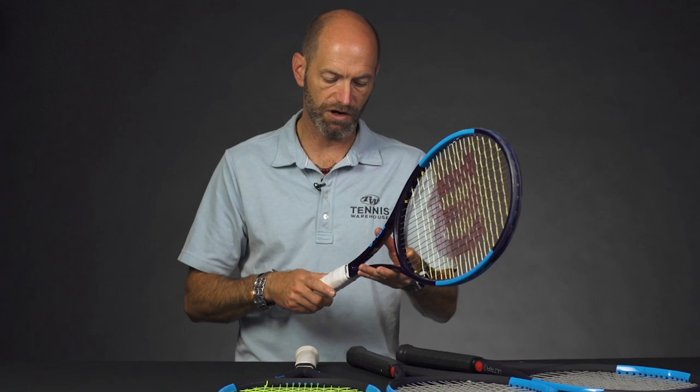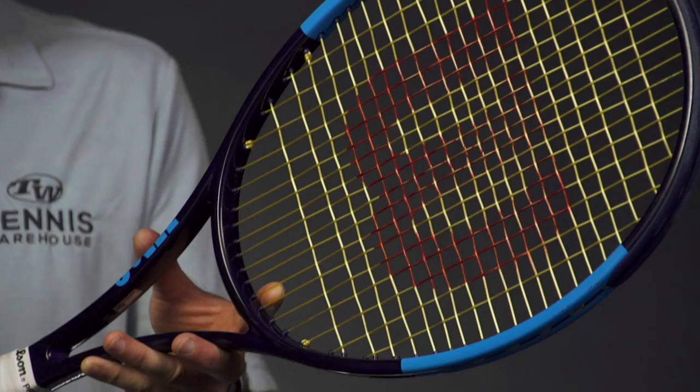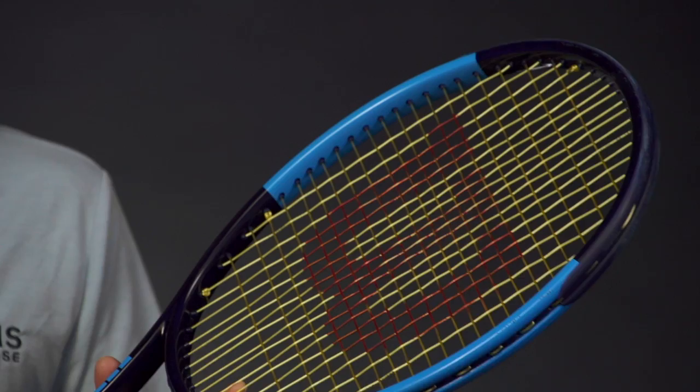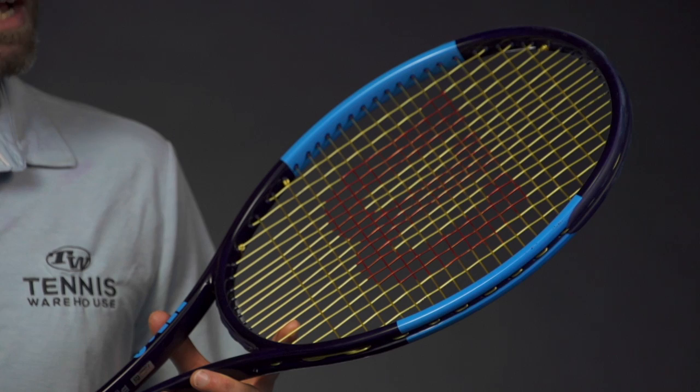Here are the specs: strung up we're finding an average strung weight of 11.4 ounces, six points headlight, a 63 RA — that's where you're going to get that silky smooth feel from that flexible response — and a 324 swing weight, so still a little bit of mass when you get it moving to stop it from getting pushed around. This is a great racket for stronger players that like to swing something around 12 ounces. You can add a leather grip or some handle weight and also some weight in the hoop, and this racket really responds well to added weight. We've had them customized a couple of different ways and just loved it.